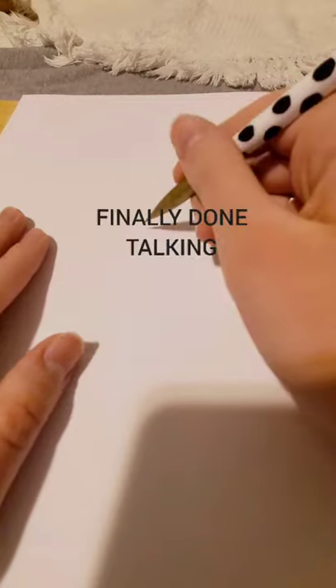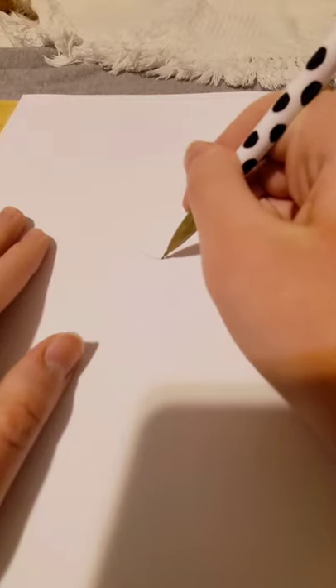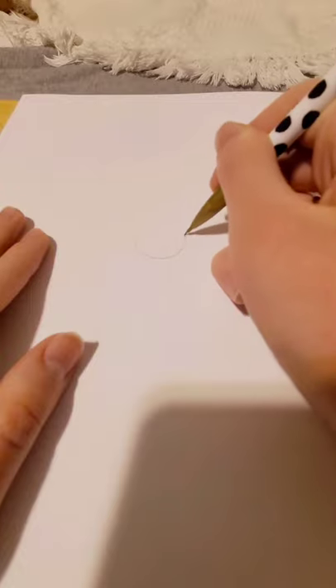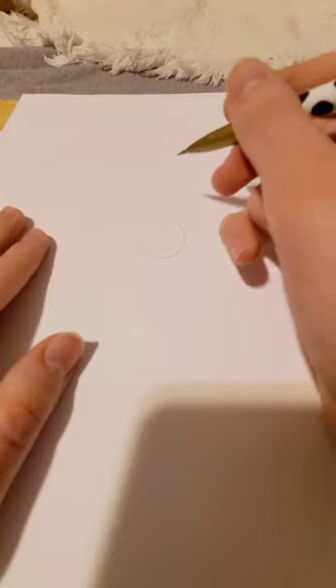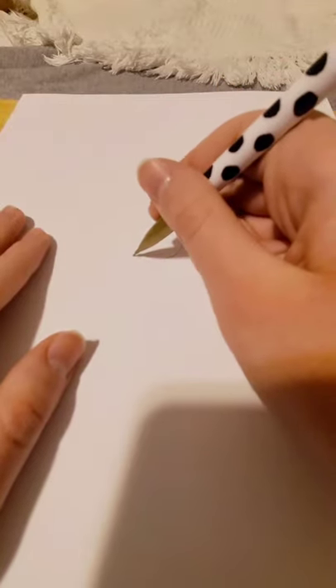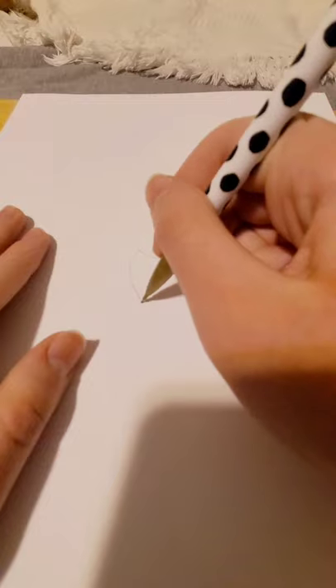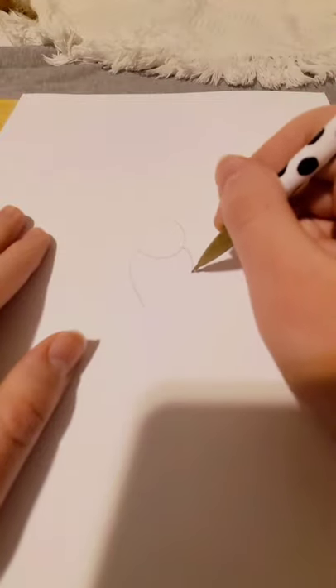Let's get started. The first thing you're going to do is draw a circle for your cat's head, and you want to do that pretty lightly so you can erase it or adjust it if you need to. Then you're going to do a curved line like this — kind of act like you're making a heart shape, because you're going to do another one on the other side.